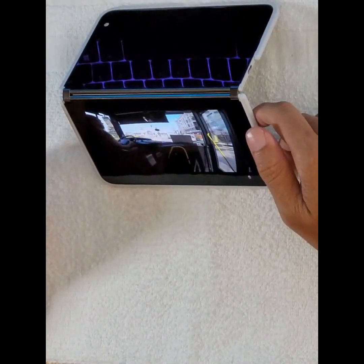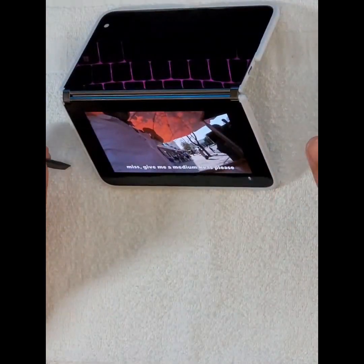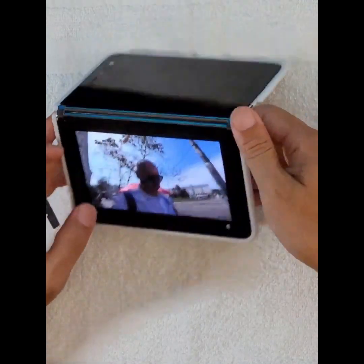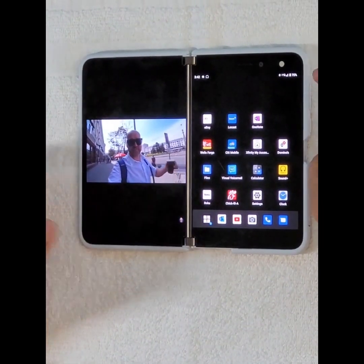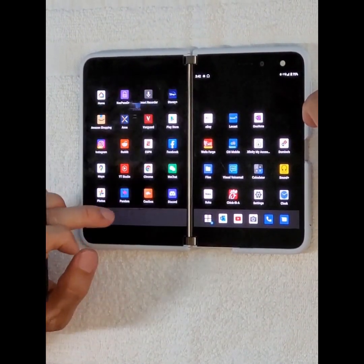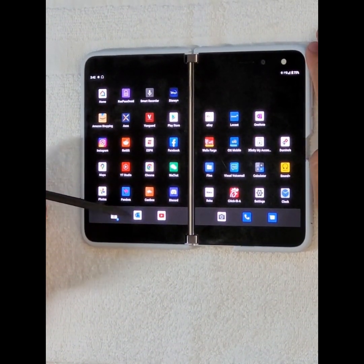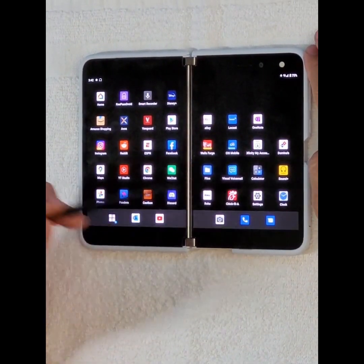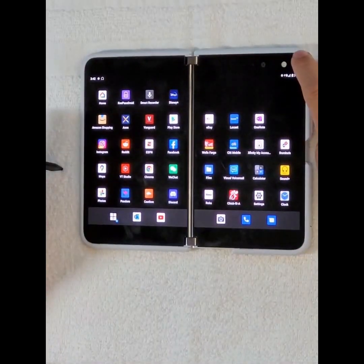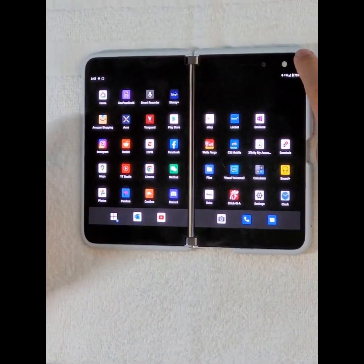On double tap to dismiss: double tap sometimes doesn't work reliably. If you miss one tap and then double tap again, you accidentally open an app in the tray — like a phone call app. This is actually a bug. Double tap is not reliable, which is why I don't use it, because sometimes you miss the tap and accidentally open something.